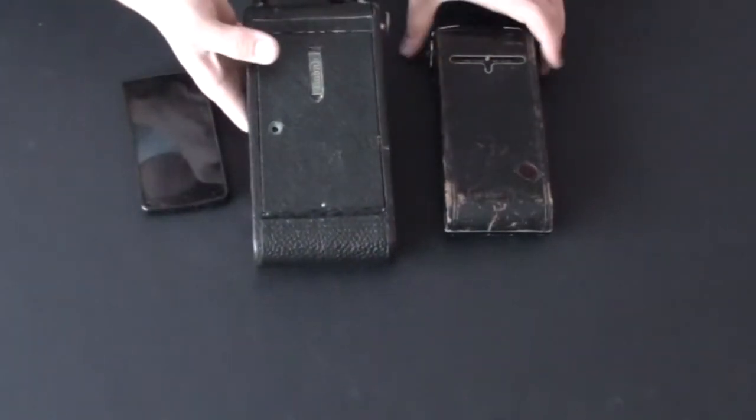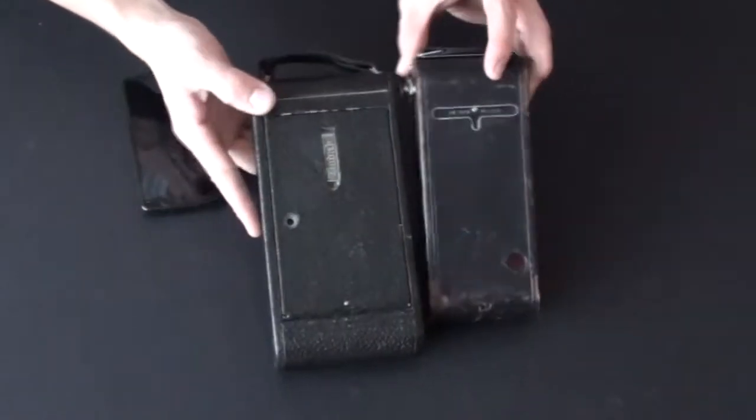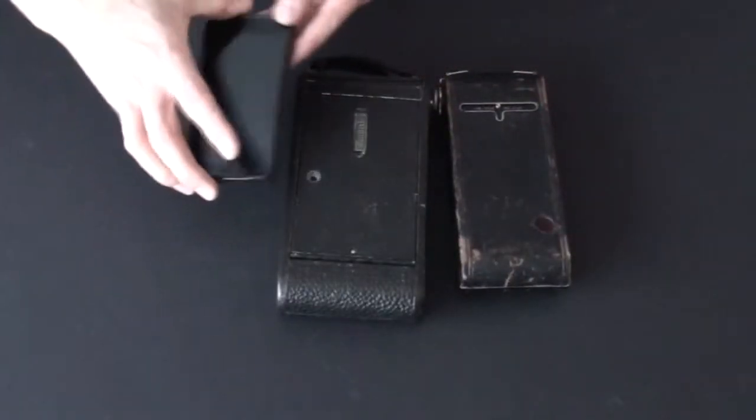For size comparison, I have the Kodak 2C next to a Kodak 1A — the 2C is larger. And I also have my cell phone here for reference — the 2C is much bigger than a cell phone and also bigger than the Kodak 1A, which I already consider a fairly large camera.